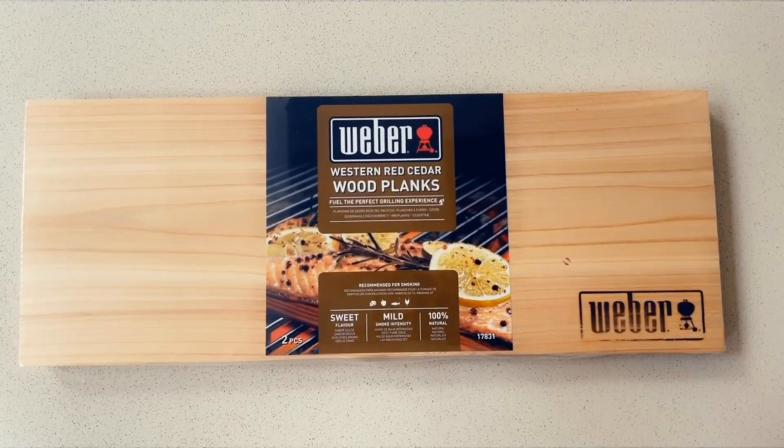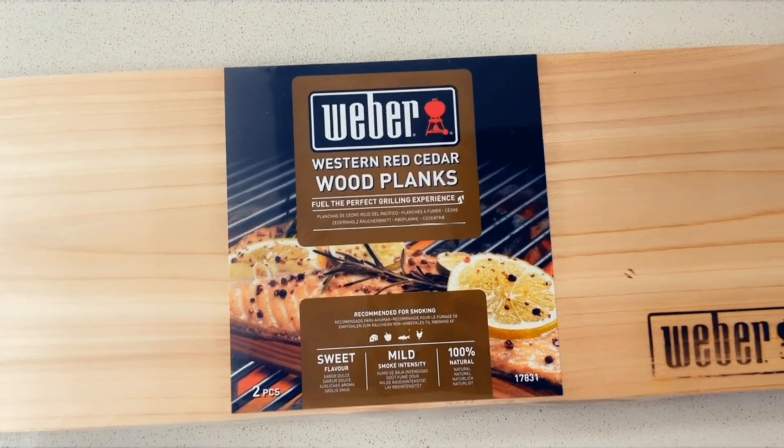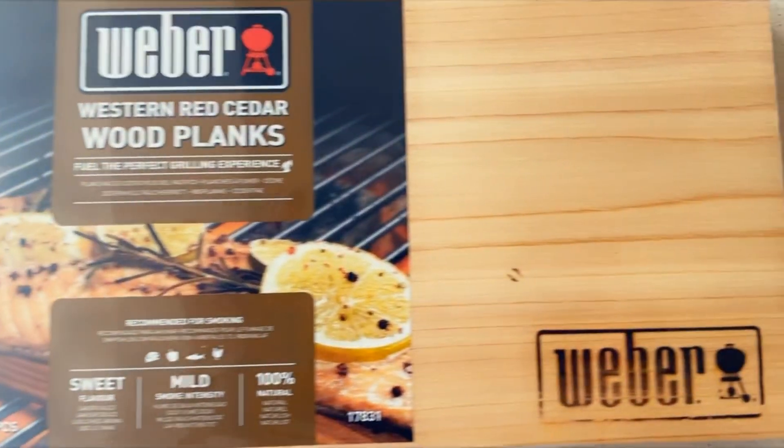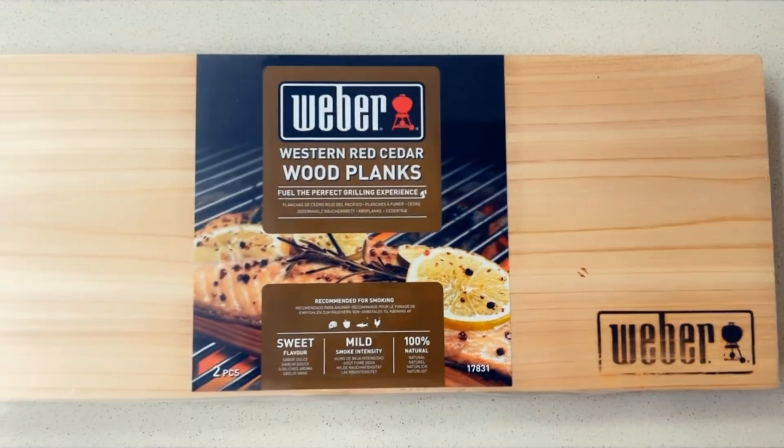Today I will be cedar smoking my salmon using the red cedar plank from Weber. I'll leave a link in the description box so you can grab one or two, why not.